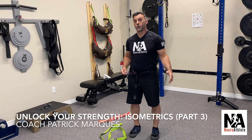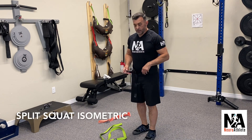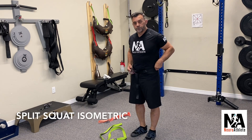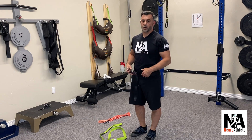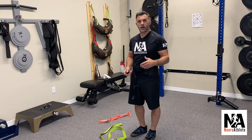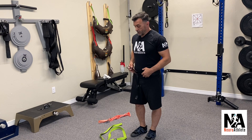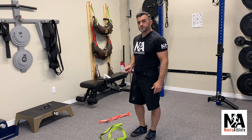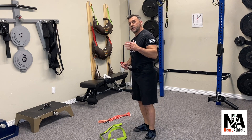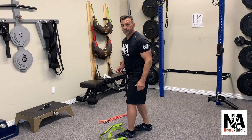One of our favorite isometrics for the lower body is a split squat isometric. You're going to need some kind of hip belt — there are a lot of versions out there, some really inexpensive ones used for adding weight to chin-ups and dips and things like that. You're also going to need a carabiner, and the last piece of equipment would be a yoga strap. So this is a pretty economical way to do these split squat isometrics.